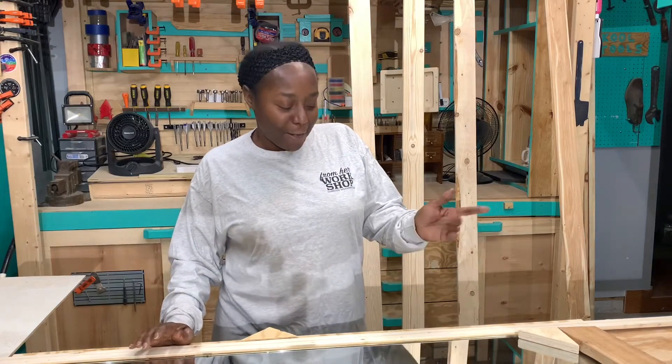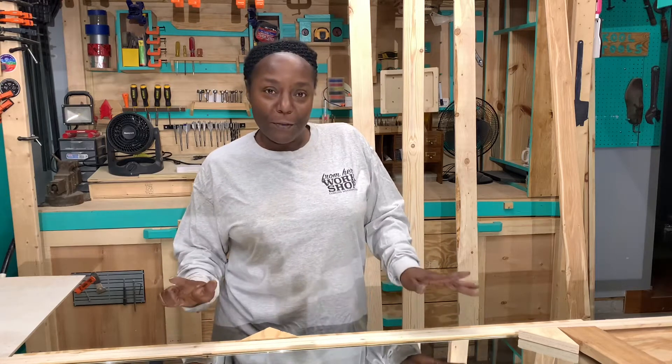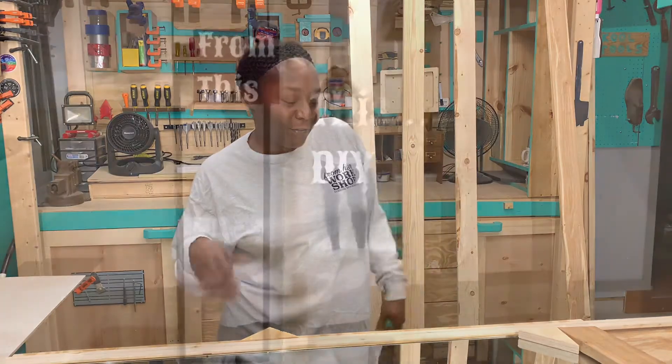Hey y'all, it's Tonya from our workshop. Welcome back, and welcome to the new people. So what we're going to do today is we're going to frame out a mirror to help with our closet redo.